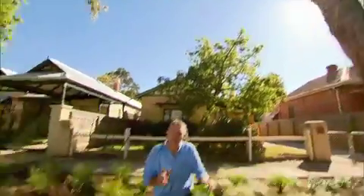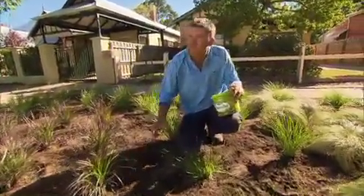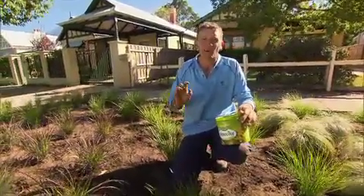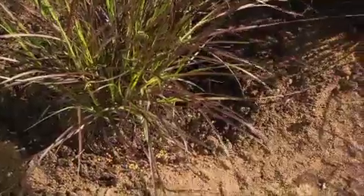Now all the plants are in the ground, a little osmocote is all that's required to stop them from getting hungry. And because it's slow release, one or two applications a year is all that's required. And as for watering, once a week in summer is more than enough.